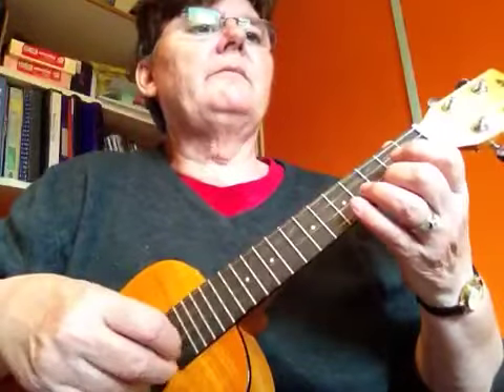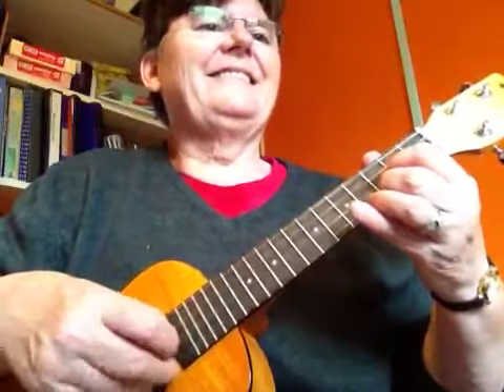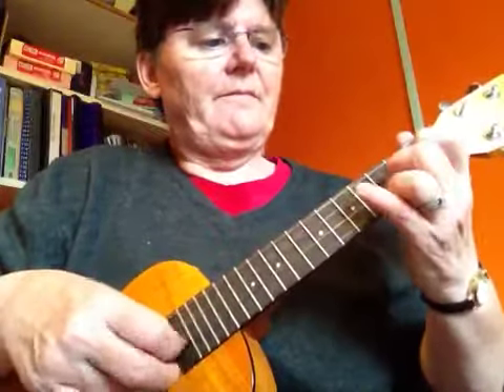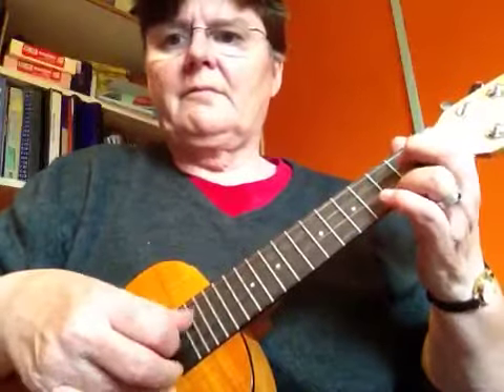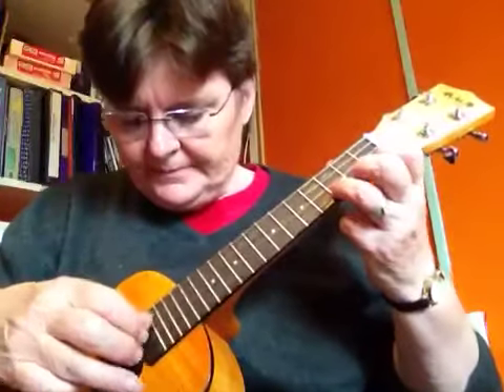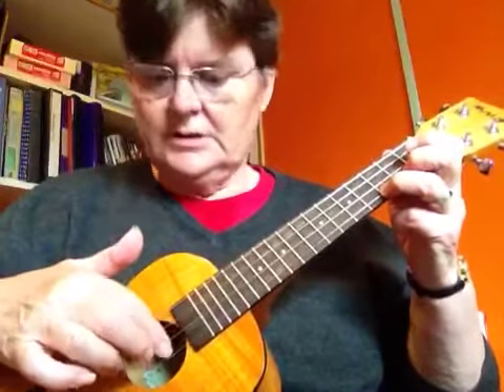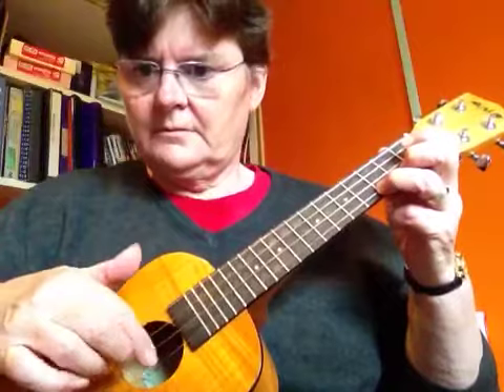One other thing I'm going to show you is with the same tune — the little tremolo effect. After each note you play, I've got my third finger on that C there. So after each note you play with this hand, you go — it's like drumming your fingers. You go: annular, middle, index. And your thumb is playing all the melody notes.